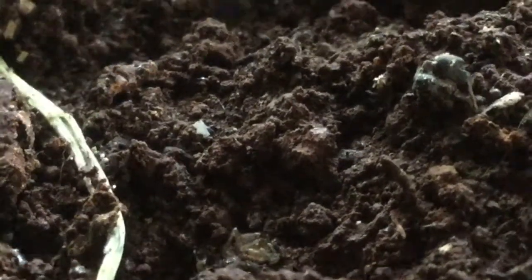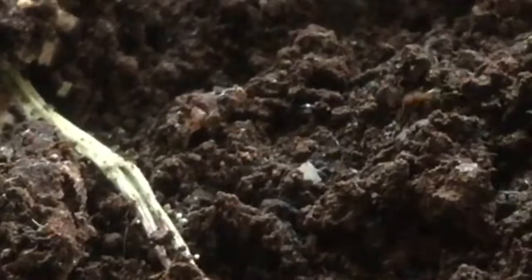Pretty damn surprising, right? This ant is in desperate need for help. Will this other worker ant come to help it? I guess not. This ant is now actually sucking the bodily fluids of this dead spider.